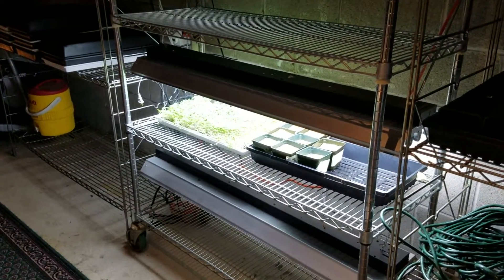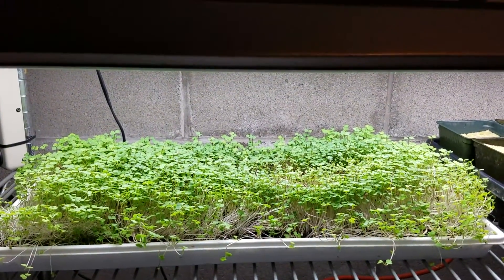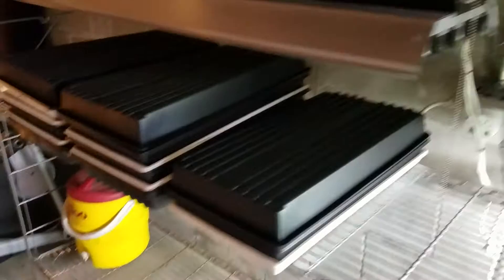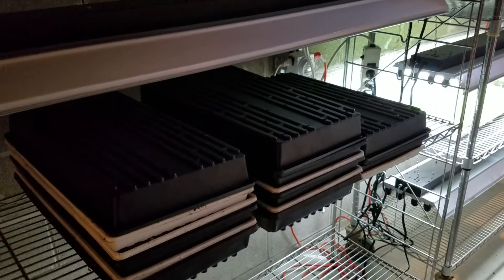Here we have some arugula growing that is due to be cut. It's been growing for about nine days, so that will be cut. And then to your left, I have started radish, green pea, sunflower, and arugula.